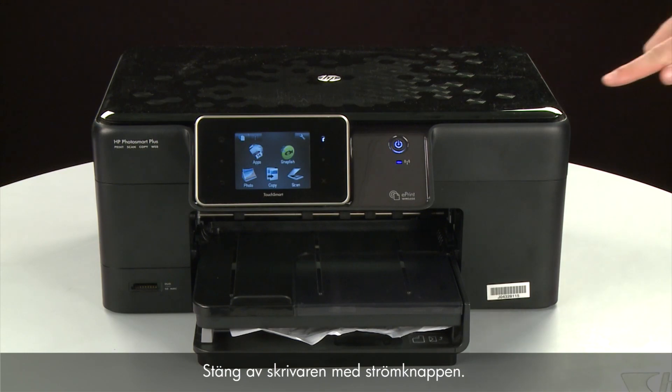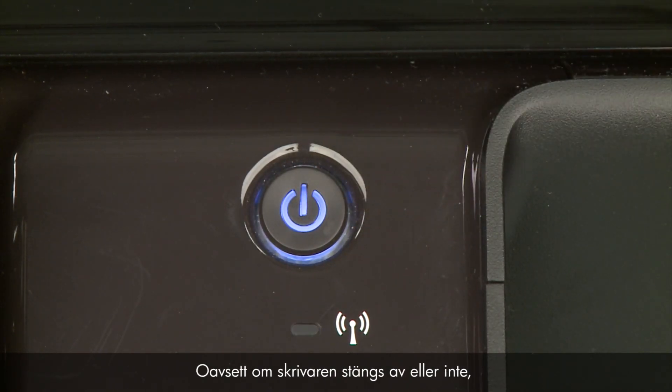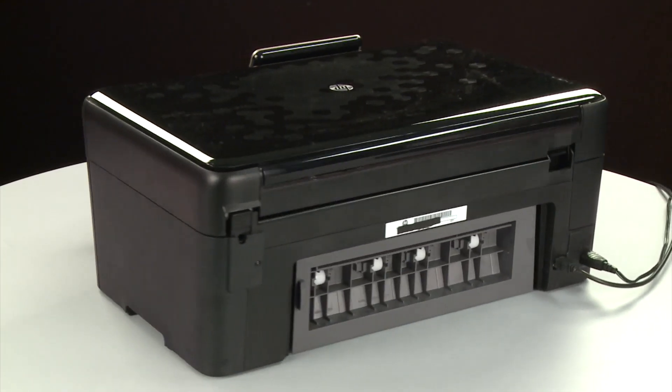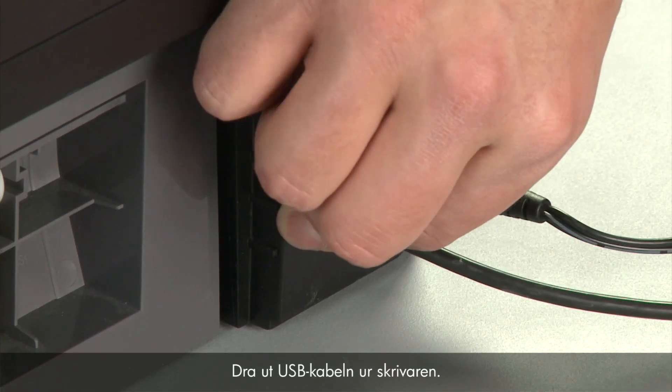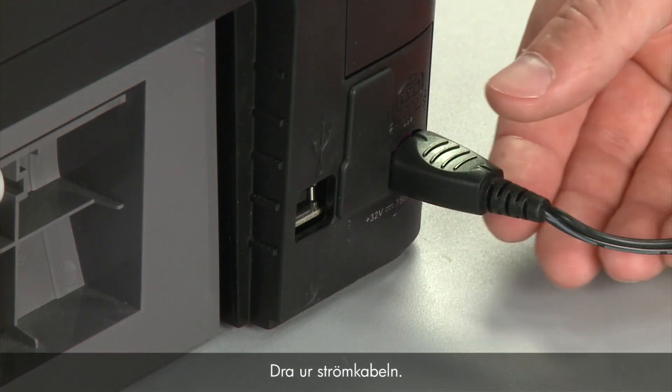Press the Power button to turn off the printer. In some cases it may not turn off — whether or not the printer turns off, in the next step we need to unplug the printer. Turn to the back of the printer, remove the USB cable from the printer, and unplug the power cord.